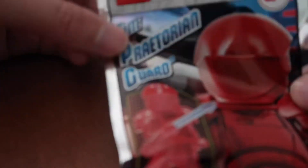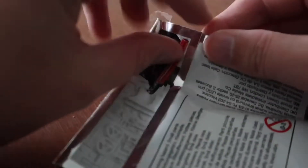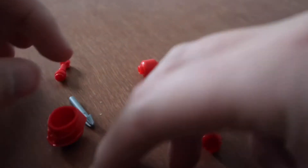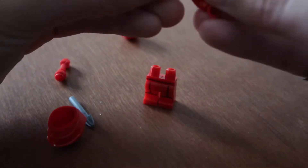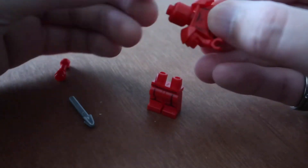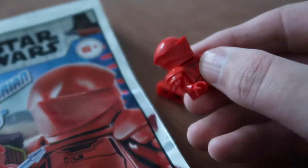First up we've got an Elite Praetorian Guard. Let's flip it over and open it up. No instructions really required for this. I'm guessing these six shoulder pads go on the shoulder part and the head goes on top. Which way is it? Which is the front? Okay, I was right — that's the front. That's the front of the helmet.